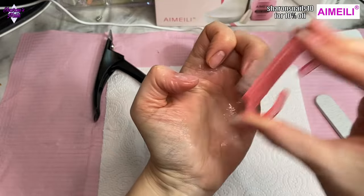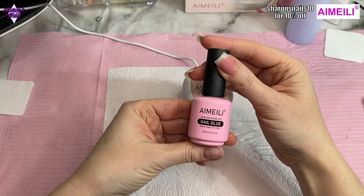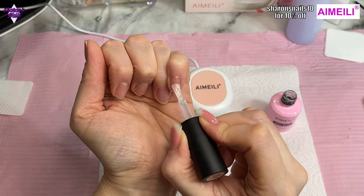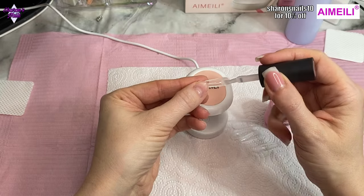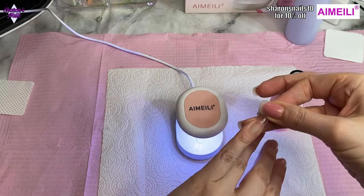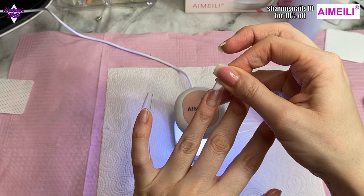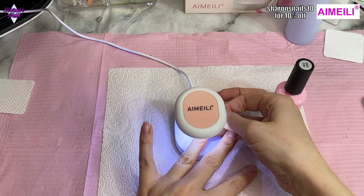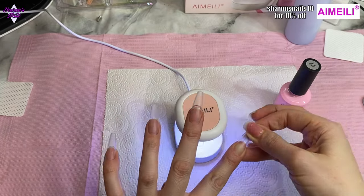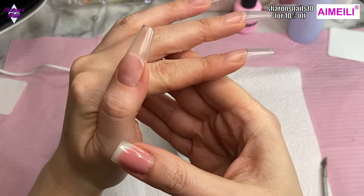The glue gel is actually a six-in-one glue gel, which I didn't realize at first — it doesn't say that on the bottle but it does say that on Amazon's listing and the iMailey website. This kit is available on the website and also on Amazon UK. I don't think it's available on the US Amazon store but if it is I'll put the link in the description box. I'm putting a little bit of the glue gel on my nail and inside the tip itself, pressing it down at the cuticle area until the gel spreads over the nail bed. I cure each one for 60 seconds, then cut them down with the tip cutters from the kit.